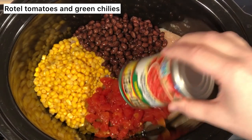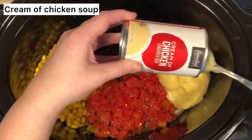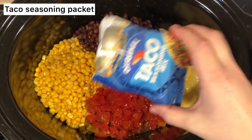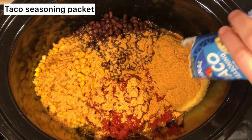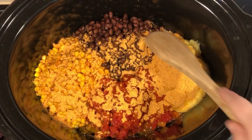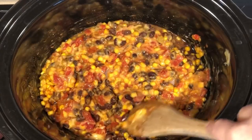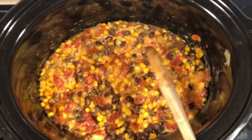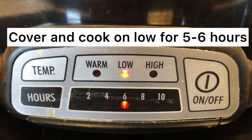Then add tomatoes and green chilies and a can of cream of chicken soup. Last but not least, you'll be adding your taco seasoning and give it a quick mix. Then cover and cook on low for about five to six hours.